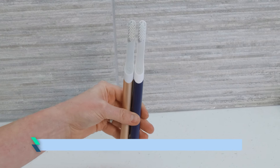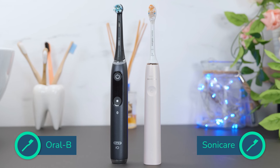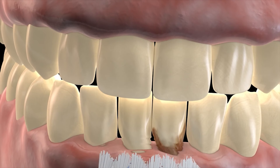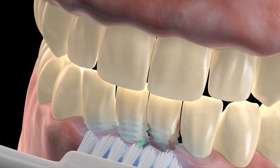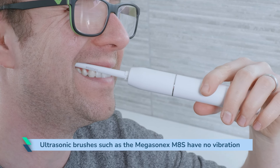Some brushes emit a much more gentle and less intense vibration in the hand — Quip and Gleam brushes are two examples. Others, including Philips Sonicare and Oral-B, tend to create a much more noticeable vibration pattern in the hand. The pattern of vibration is generally pretty consistent, although there are exceptions. The only brushes that have the option of no vibration at all are ultrasonic toothbrushes such as the Megasonics MAS when set to ultrasound-only mode.